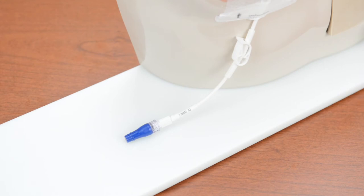You need to change the needleless connector no more often than every four days, or any time the connector is damaged or dirty. Follow your organization's policy for how often to change the connector.